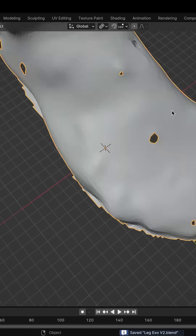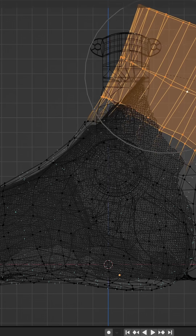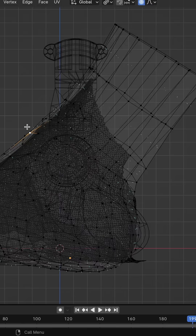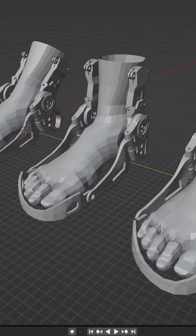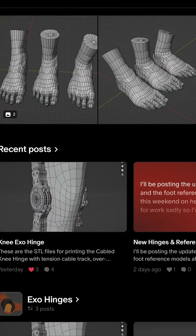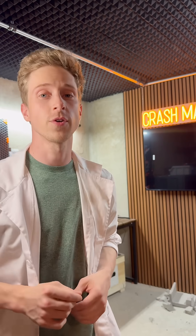Once I have the mesh, I essentially just re-skin this high-density model with a low-poly default, resulting in reference models that I can now design perfectly around. If you want to download my exact reference models for your own builds and designs, check out my Patreon page in my bio, and check out my latest YouTube video for a more in-depth overview of this process.